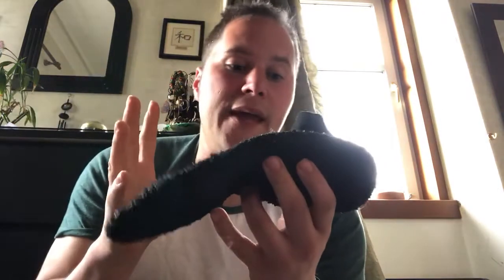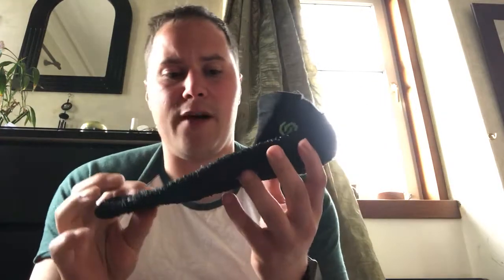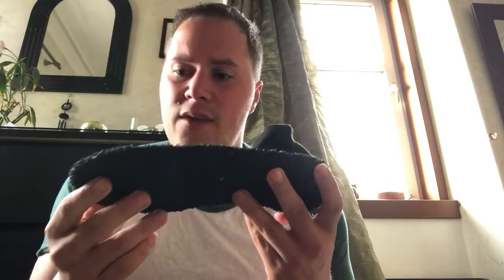They're super light, so if you like minimalist shoes you will absolutely love these. This is where my review gets really favorable — I really love them. Nice and snug fit, no looseness when they're on. They're absolutely wicked and really great.